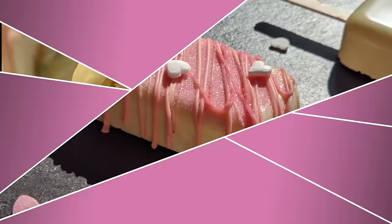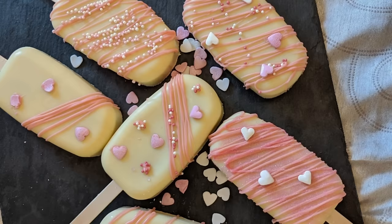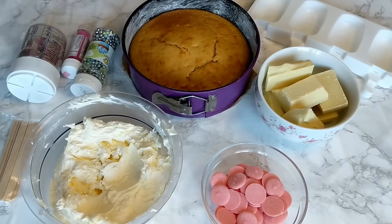If you are new to the channel, we make a lot of delicious things here so make sure to hit the subscribe button and the little bell to get all the notifications. And of course, like always, don't forget to check the description box for all the ingredients you're gonna need with all the measurements. So let's get baking!